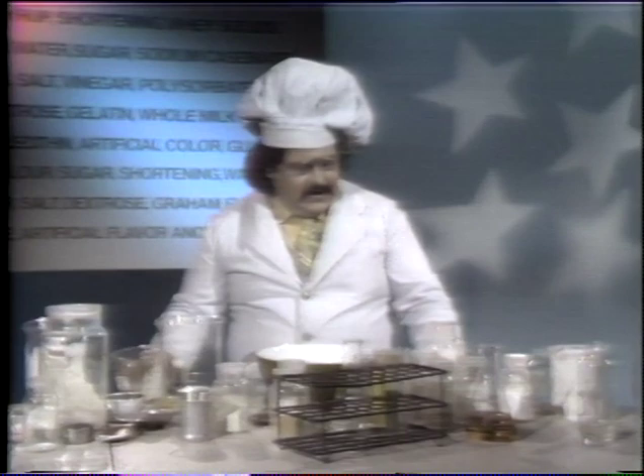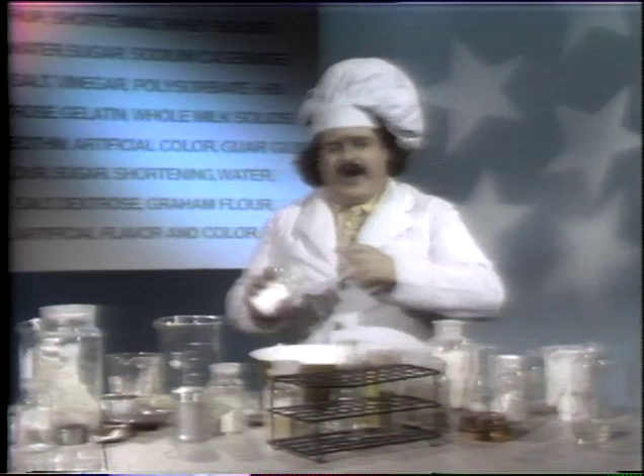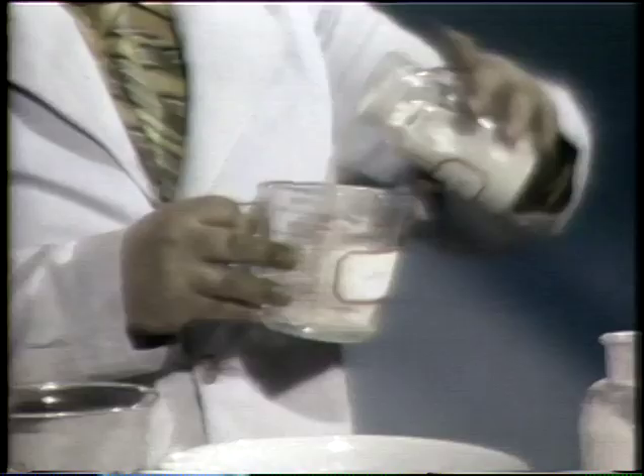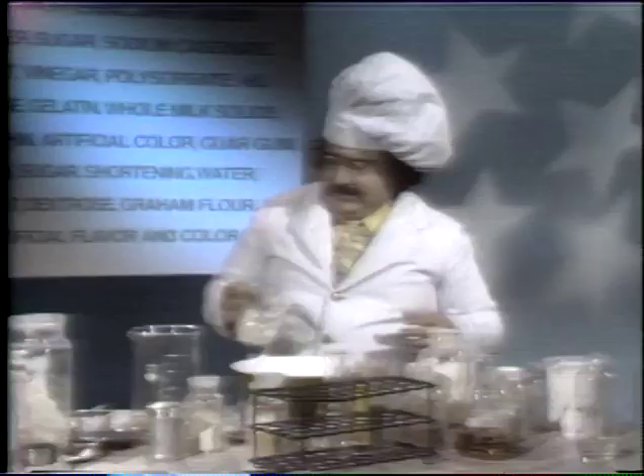Now we're going to add food starch modified. What are the modifications? No one knows, but they've been modified for some years. Makes it thick too. More dextrose — more sweets behind the sweets. Here's some sodium caseinate. Remember the word casein — you see it in glue and paints. This is something different though; it's a dairy product as well, and not bad for you nutritionally.